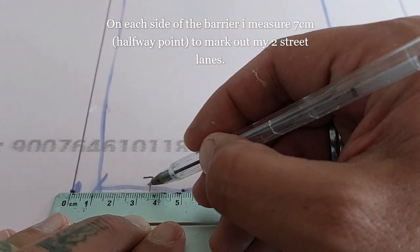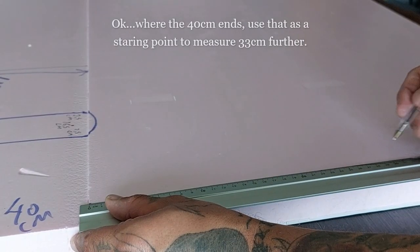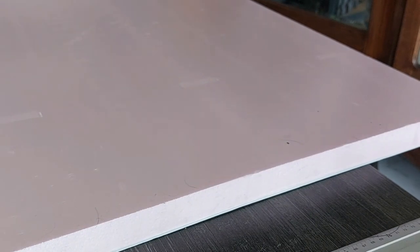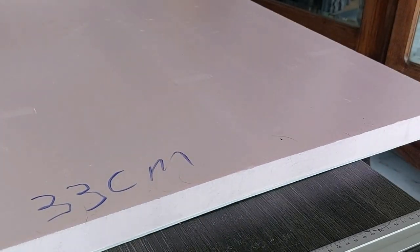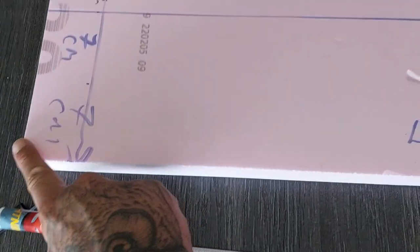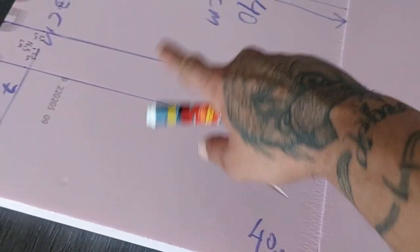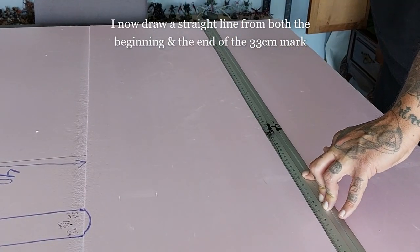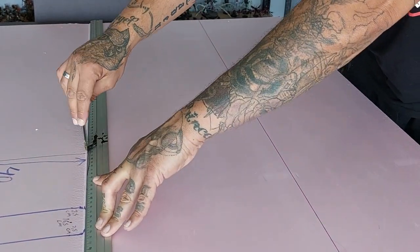On each side of the barrier I measure 7 centimeters to mark out my two street lanes. Where the 40 centimeters ends, use that as a starting point to measure 33 centimeters further up. Then do the same on the other side of the board and draw a straight line from both the beginning and end of the 33 centimeter mark. This creates the second big street lane on the board.